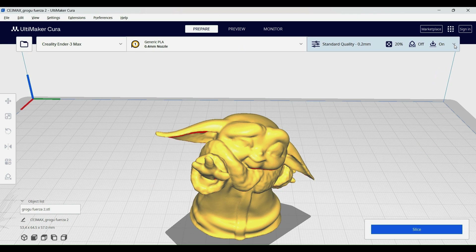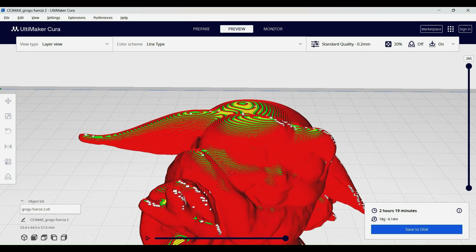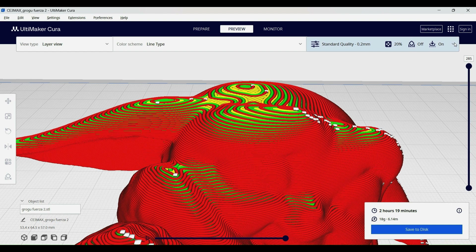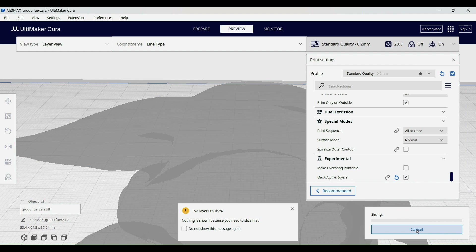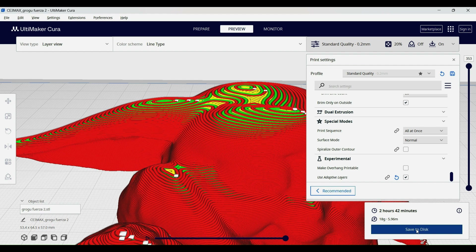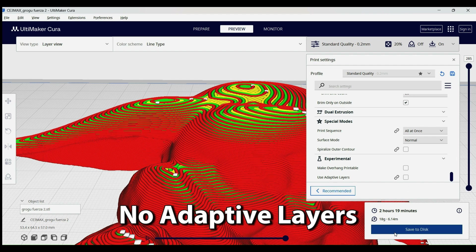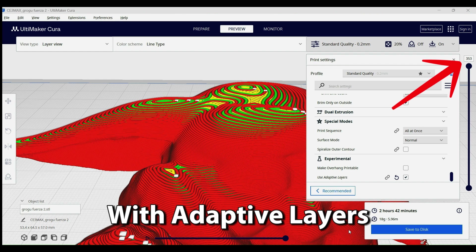Another setting I like to use is adaptive layers. It doesn't help with this file because it's just one flat area — adaptive layers is most useful when you have a lot of curves in your STL file, though there might be some cases where you need to use both methods. This setting works better when you have an STL file with a lot of curves. Your print looks better when you get the yellow areas as small as possible in the slicer preview. Using adaptive layers does add to your print time, but on this model it only increases print time by 23 minutes, and the total layer count goes from 285 to 353.